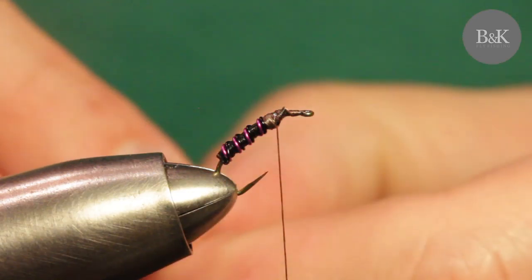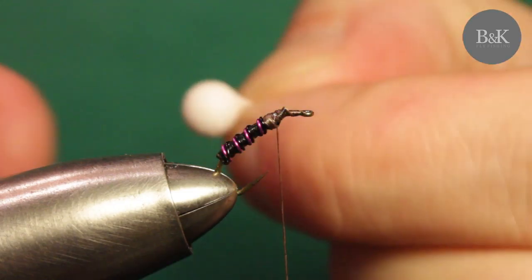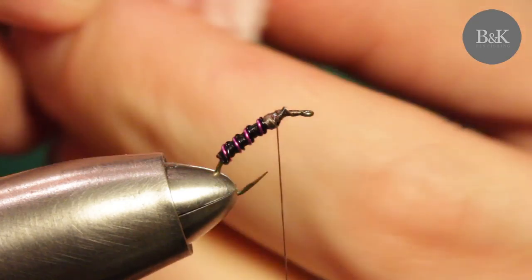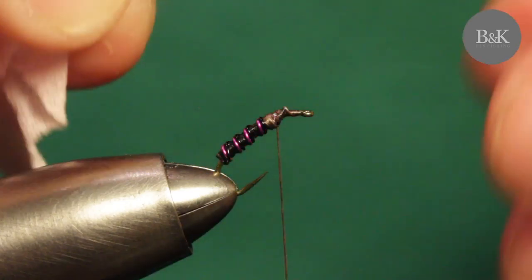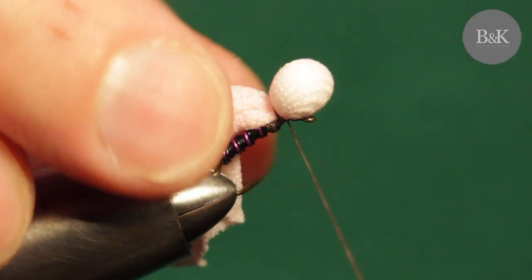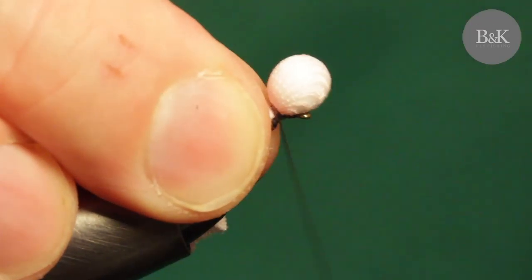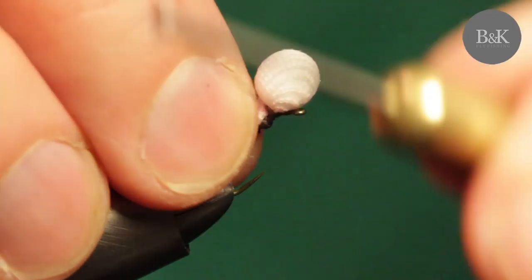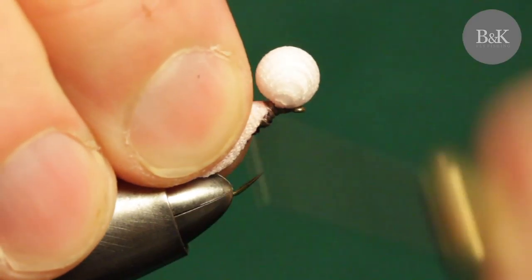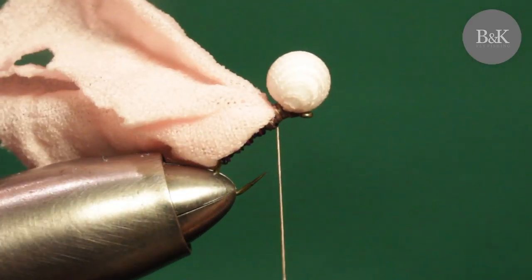Take a piece of the nylon and put the ball inside - it's going to be stretched over the ball. Make it pretty tight, then tie this in at the hook. It's as simple as that. Make sure there's enough space for some finishing head, then trim the excess material.